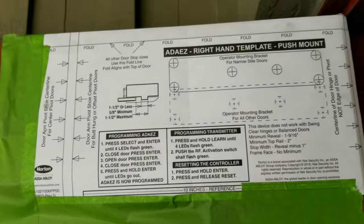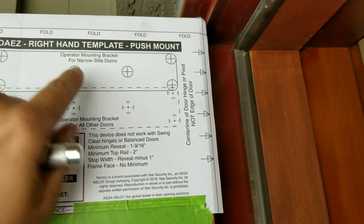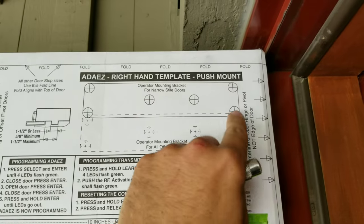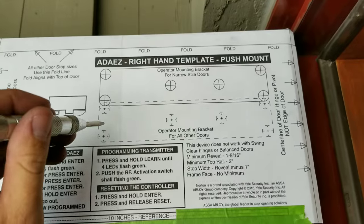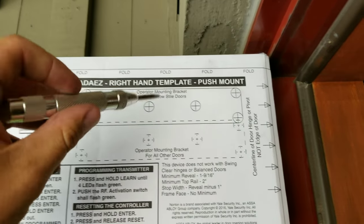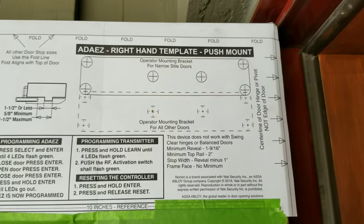Now we're going to mount the mounting plate. The mounting plate for this would be used for narrow-style doors — it says it right on there — because you've got limited room and limited access. You would use this upper plate right here. Because we've got lots of meat on this door, we're going to use the bottom one. You need to have at least four of these contact points mounted. If you have room to mount all six holes, I would go ahead and do so. We'll basically just center-punch all of them and then get ready to drill.